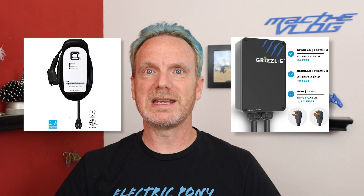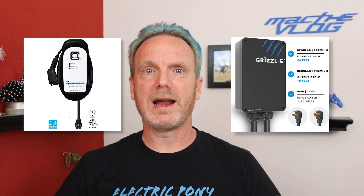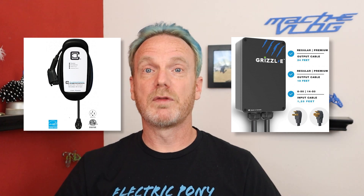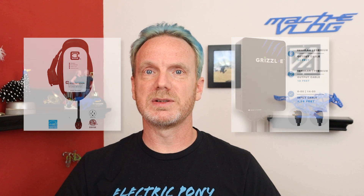If you'd rather go with a dumb charger, you might do so because it'll save you a little money, or if you don't have good Wi-Fi in your garage a smart charger won't do you much good — you can manage a lot of those functions with the Mach-E or FordPass anyway. A couple of the most popular brands for dumb chargers are Clipper Creek and Grizzle-E. Both are considered highly reliable and very durable, and I've seen nothing but good things about them.